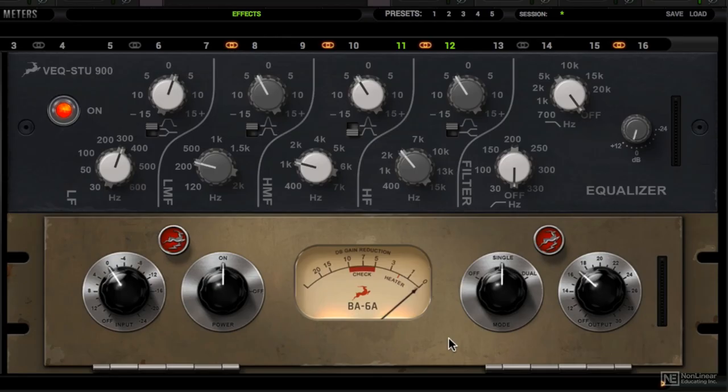If you're new to compression but don't know where to start, and yet you want quick, fast and great sounding results, I recommend the BA6A.